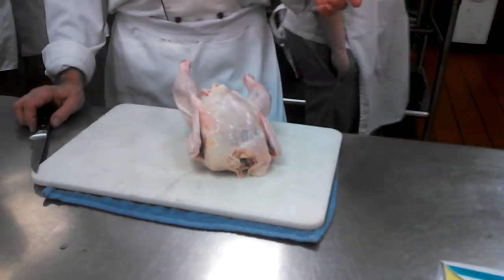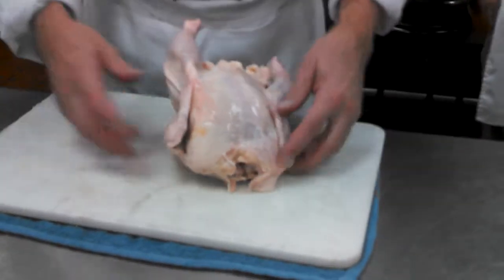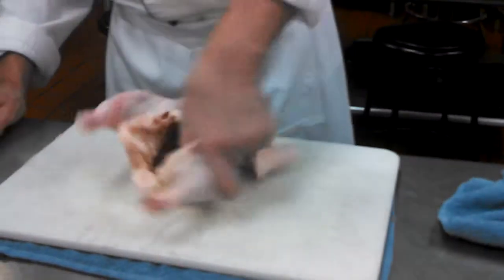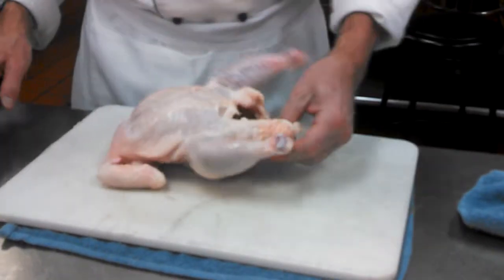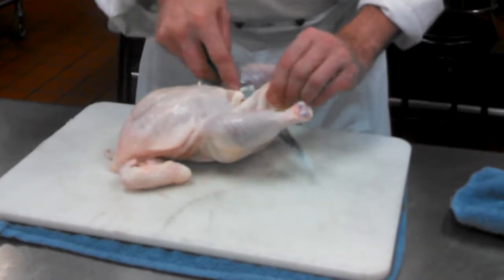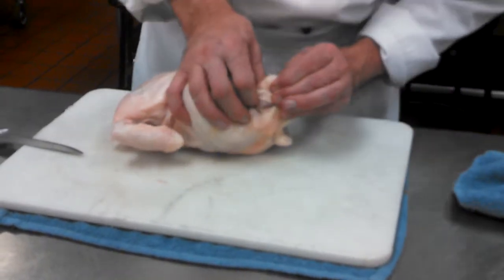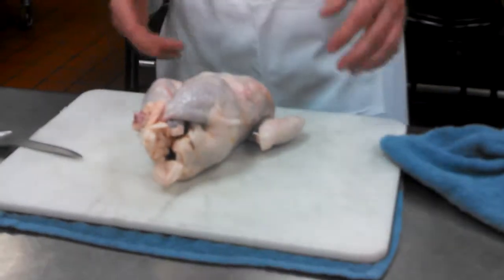I'll rinse the chicken off just to be safe. If I don't have any butcher's twine, I might have to do this without it. Season this bird inside and out if you desire. What you can do is make a little slip, crisscross those legs, and then pop them through that skin — it's kind of like a makeshift truss.